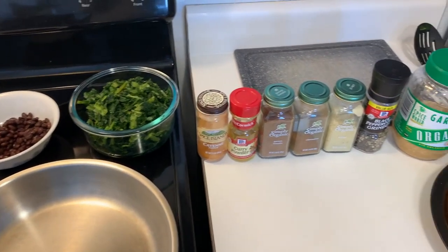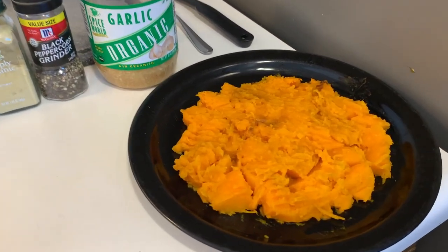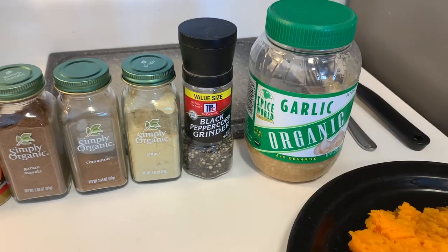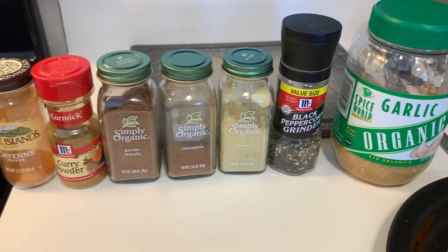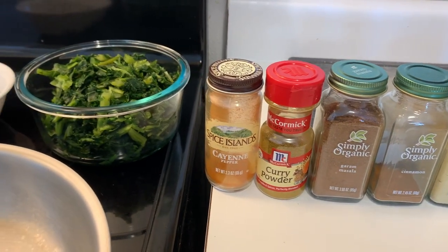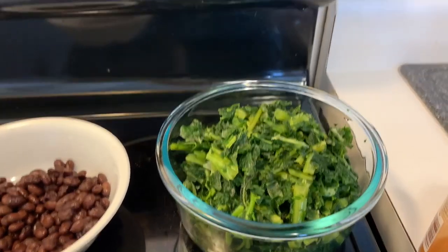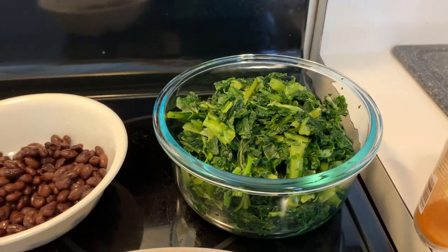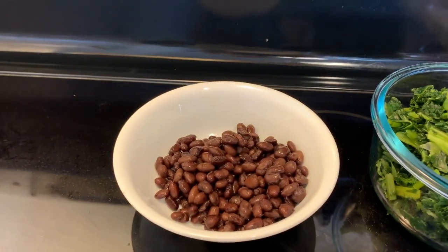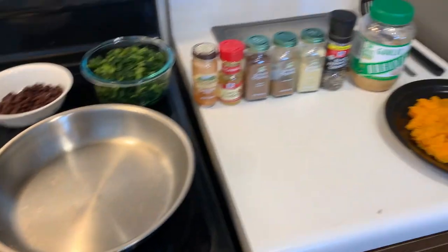This is what I'll be using for the first meal. We have some red kabocha squash, minced garlic, black peppercorn, ginger, cinnamon, garam masala, curry, and cayenne pepper. This is mixed frozen and then thawed mustard greens and kale with some black beans. I'm just going to stir fry this all together and put it on my squash.